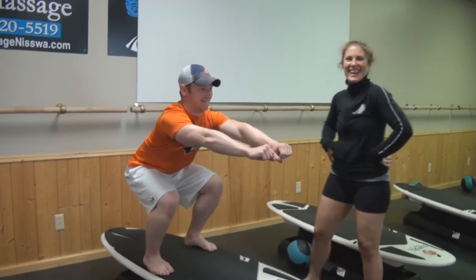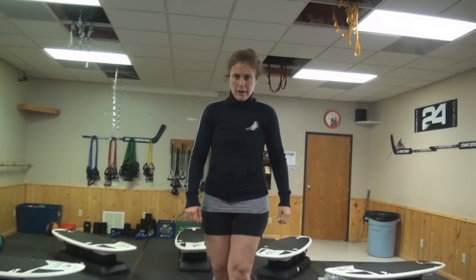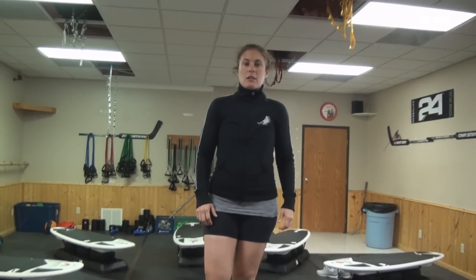I'm burning already. Now rock the board with your feet. There you go.